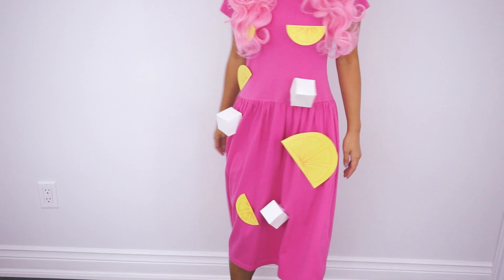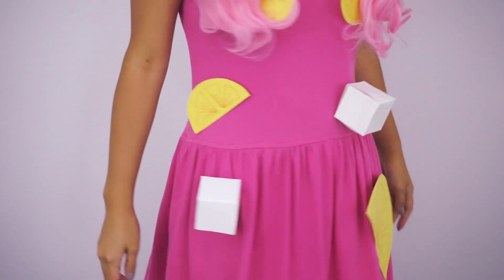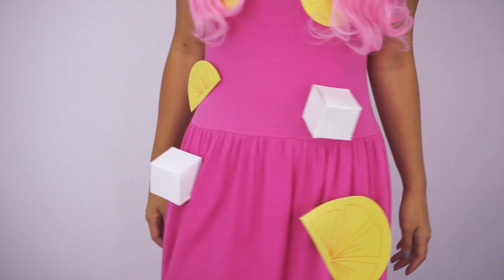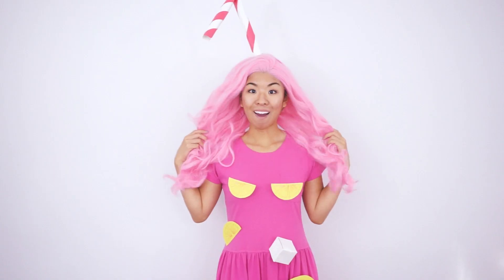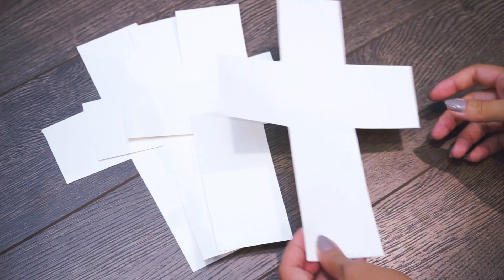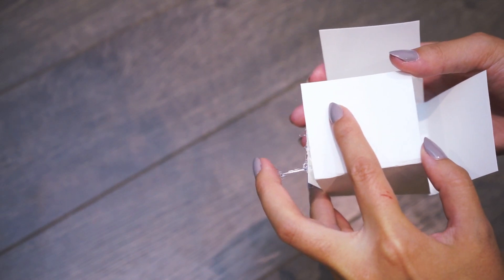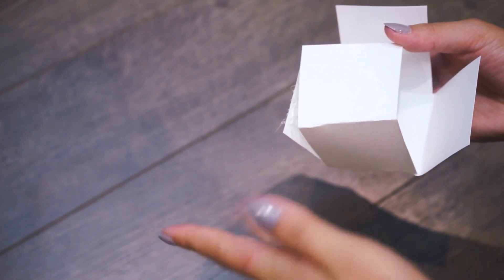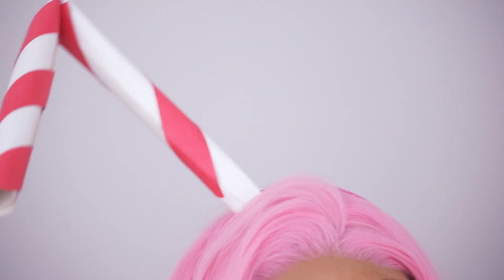I'm almost literally a tall drink of — well, not water — but better, because it's pink lemonade. Slice up your lemons with variations in size and place strategically on a pink dress. Very strategically. Pop out a few ice cube templates and be careful not to burn yourself with the hot glue gun. I tip my straw to you.